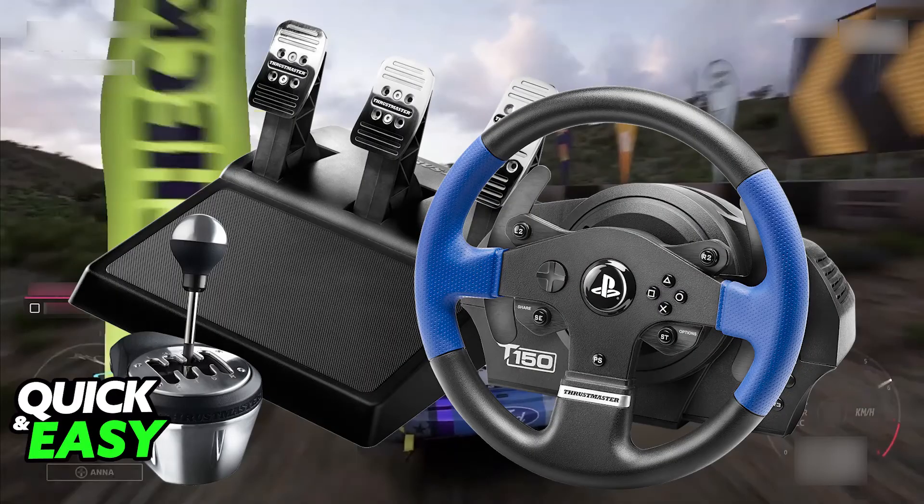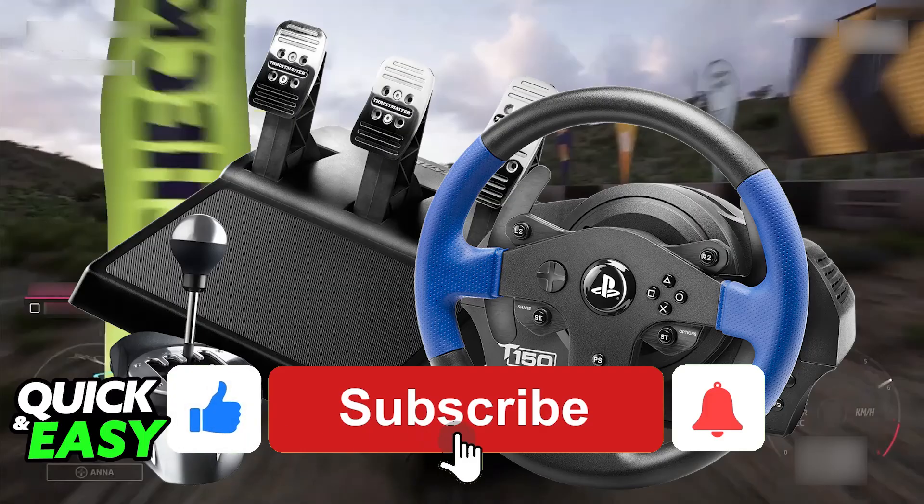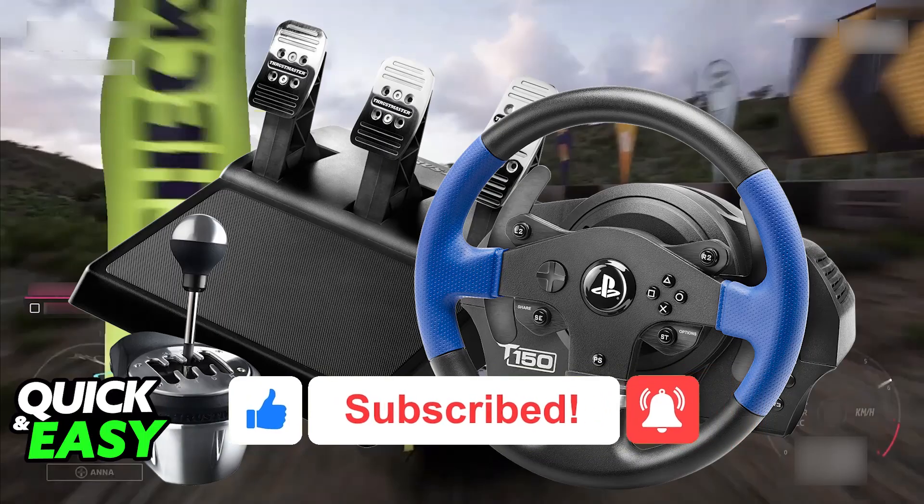I hope I was able to help you on how to use your Thrustmaster T150 on your PC. If this video helped you, please be sure to leave a like and subscribe for more very easy tips. Thank you for watching.